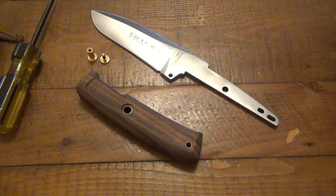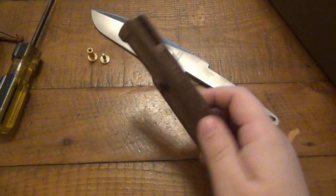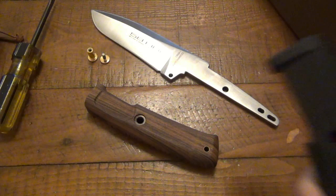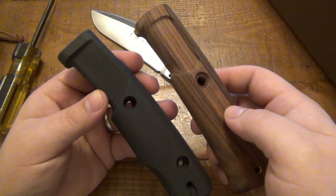In opening this up, you'll see that it also comes with the other handle, which is — I think it's Forprene, something like that. But basically it's a synthetic. I use this knife with the wood handle, I never swapped it, but I did want to show this since it's an important part of the video.